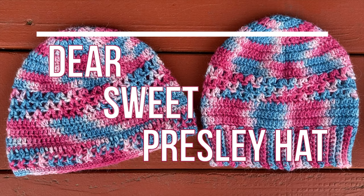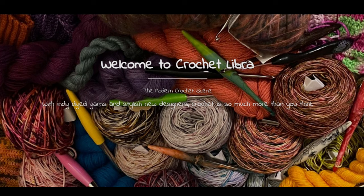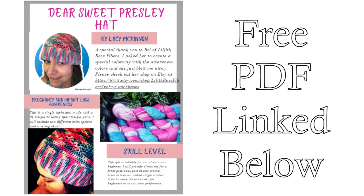The Dear Sweet Presley Hat is a free crochet hat pattern by Lacey McKinnon of CrochetLibra.com. You can find the link to her website below to get your hands on the free PDF download and follow along with this video tutorial.